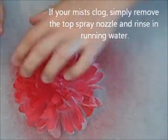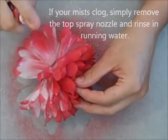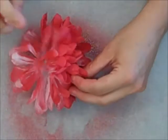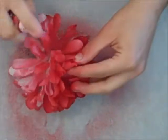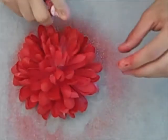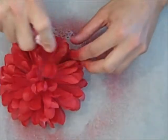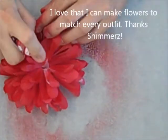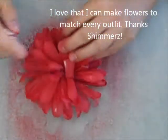Now, this is a fantastic product because when you are spritzing, the colors that you put together will combine together and make a whole new color. So it's really fun, you can really customize what you're doing. And I'm just going to make this flower totally red all the way in all the petals, so I'm going down inside there.